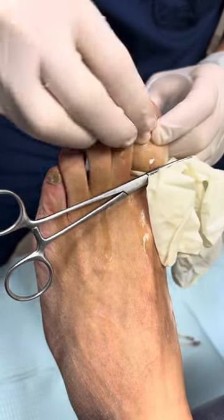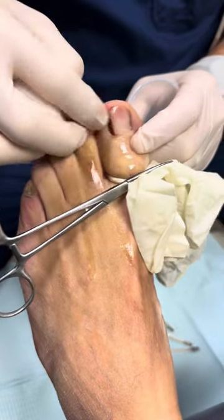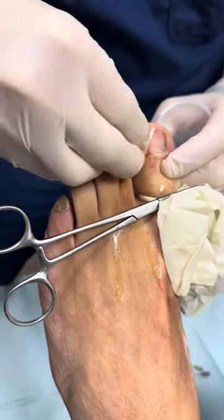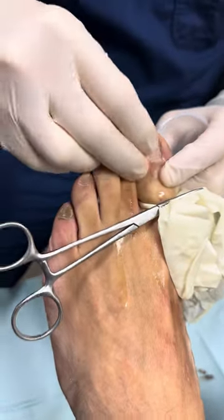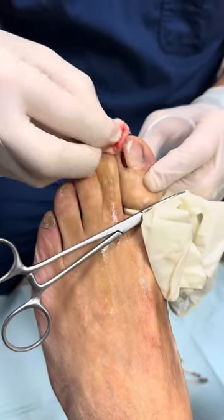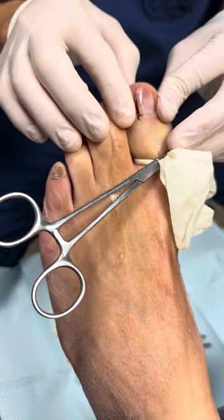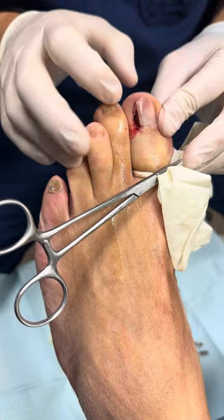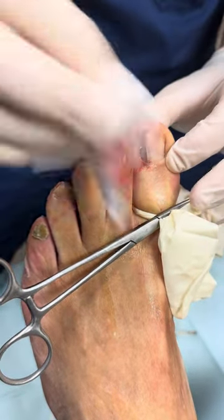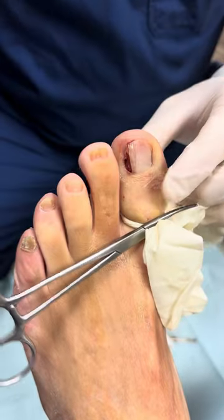Ideally when this heals up, the skin will grow adjacent to his nail. He does have a little bit of an elevated nail, which we've discussed — it'll probably always be that way because that's his nail anatomy. The goal of this is simply to get rid of the pain from the ingrown toenail. This is a very successful procedure. The recovery is about two to four weeks for full recovery — that doesn't mean you're not active. Most people are back in a shoe in a day or two, doing local wound care.